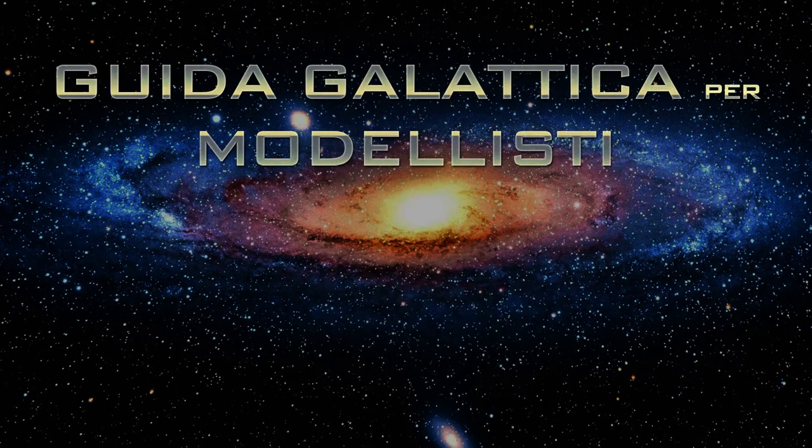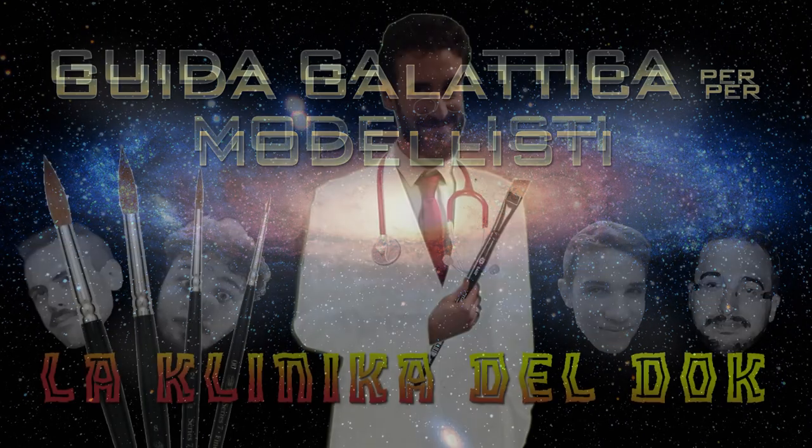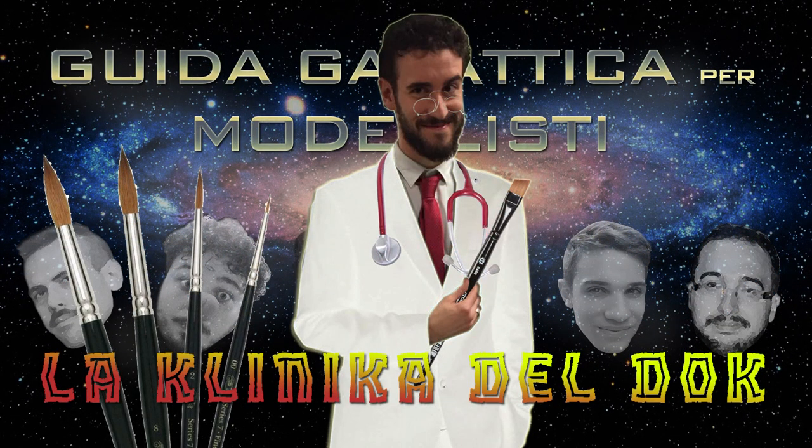Se questo video vi è piaciuto, oppure se avete idee, pareri, consigli o suggerimenti per dei futuri tutorial, lasciate un commento qui sotto, oppure sulla pagina Facebook e fatemi sapere. Dimenticavo! DocLigo riceve solo lo suo appuntamento. Grazie a tutti!